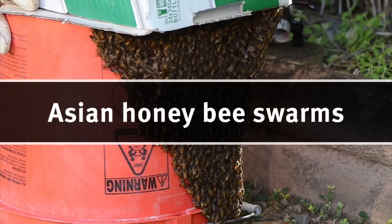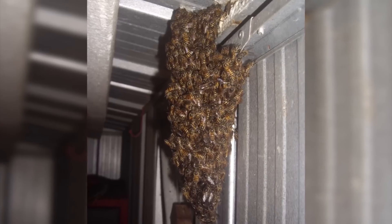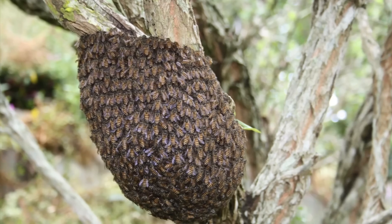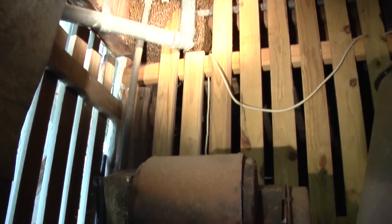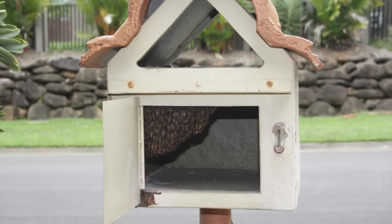Asian honeybee swarms are most often noticed when they are stationary and clinging together in a dense cluster. They can be found hanging from almost any object and usually vary from the size of a closed adult hand up to the size of a basketball. The swarm is looking for a suitable home and will typically move on after a short period of time, though they can stay for a couple of days.